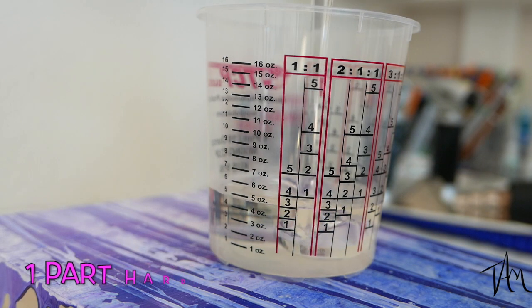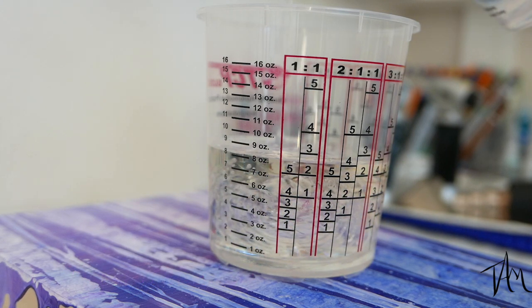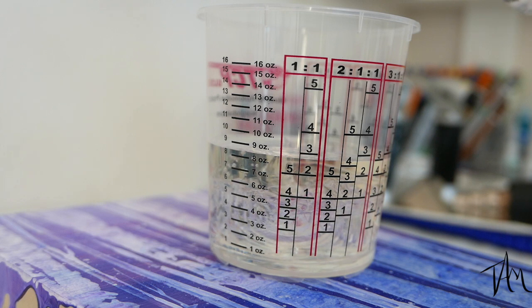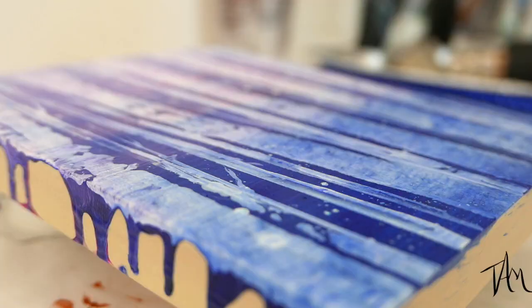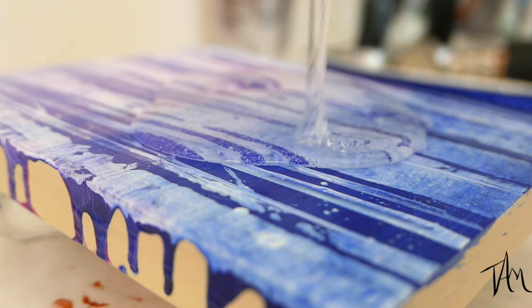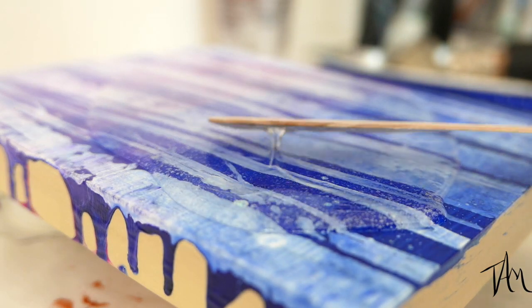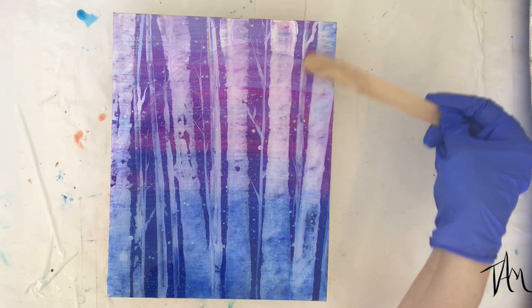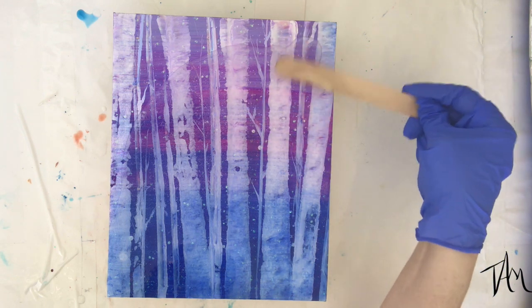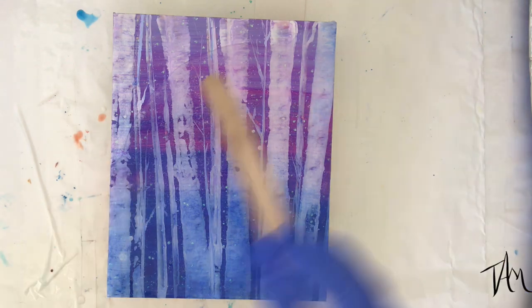I've poured a lot more resin than I need for this one board simply because I have a couple of other projects on the sides that I'm also going to be pouring — you wouldn't normally need this much for one board. I love adding Art Resin to my acrylic projects. It just takes them to a whole other level; I love the way it softens the look but also really pops out the sparkle and color.